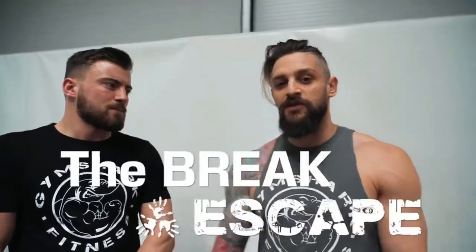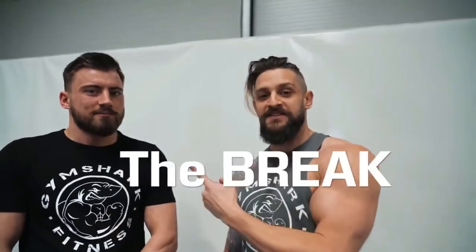Scott is an MMA athlete going pro this year. He's fighting with SPG in Charleston, trained there for approximately eight years. He's gonna take us through some self-defense stuff today to help keep you safe on the streets. What we're going to do is take you through some of the most common ways you might find yourself in an aggressive situation, and we're gonna give you two variations: the break and escape, and the break and batter.